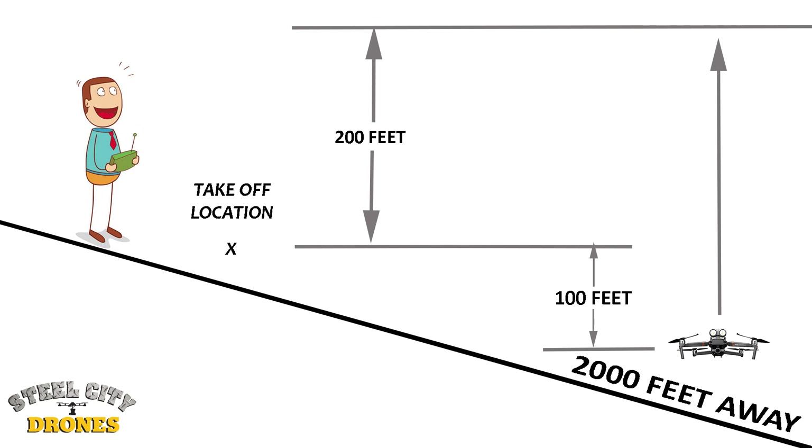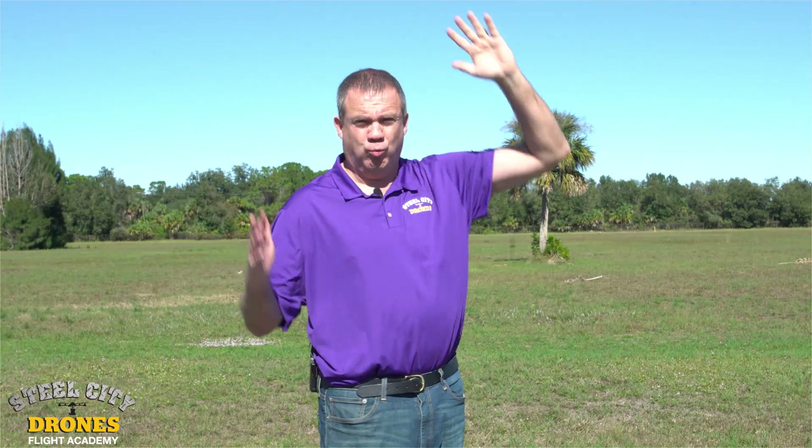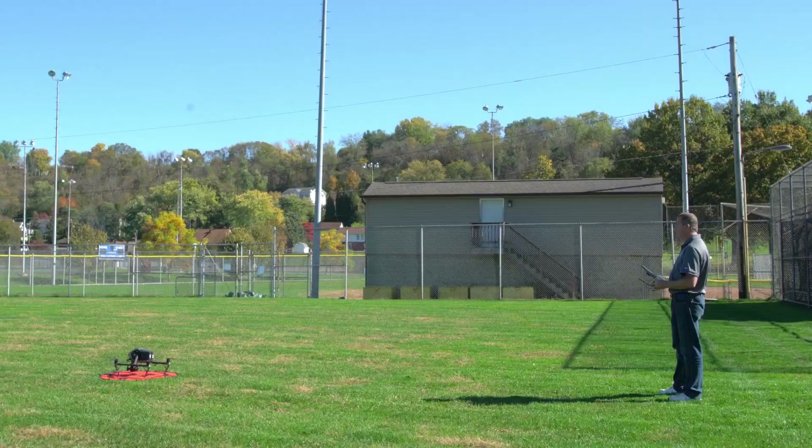Now let's say we go 2,000 feet out and let's say it drops 100 feet in altitude. It's going to then rise 300 feet — 100 feet to match where it normally was from takeoff, then two more 100 feet high. So it will come home 200 feet high right here. So it's in relationship to where you take off, not from where it's currently at.